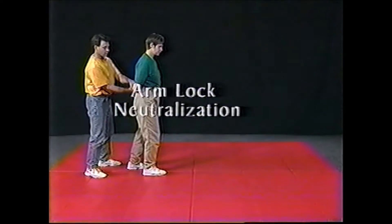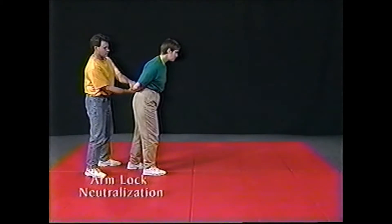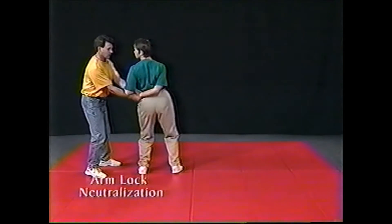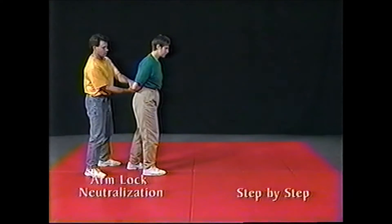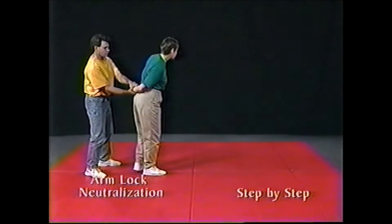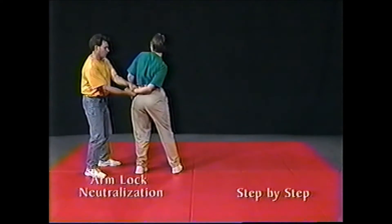Arm lock neutralization. To neutralize an arm lock, lean forward. Pivot your feet toward your free arm.